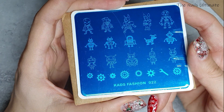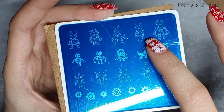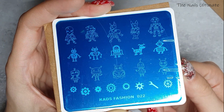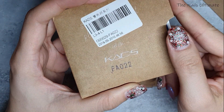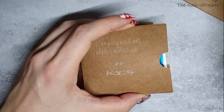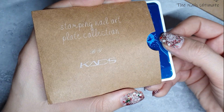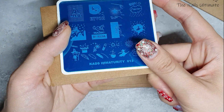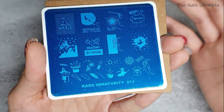I also have Kade's Fashion 022 — it's basically robots: dog robots and skull robots. It's a super interesting stamping plate. What happened with these plates is the seller contacted me three weeks after I ordered, saying the package got lost in a shipping warehouse. He offered to resend, which he did with tracking, and I got my package in 10 days. The seller was very nice.